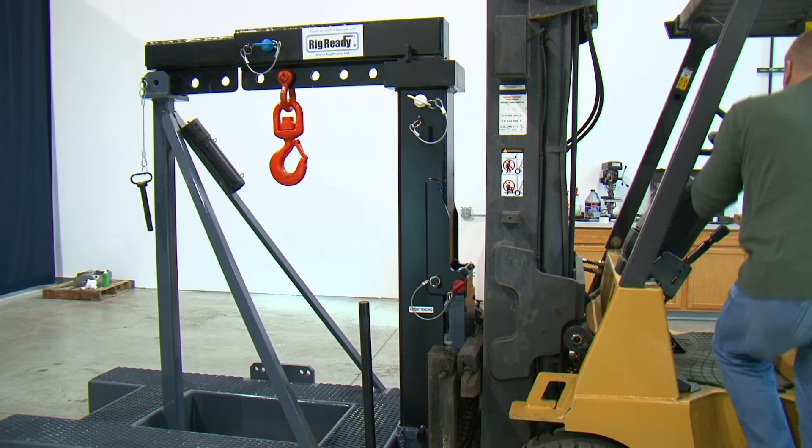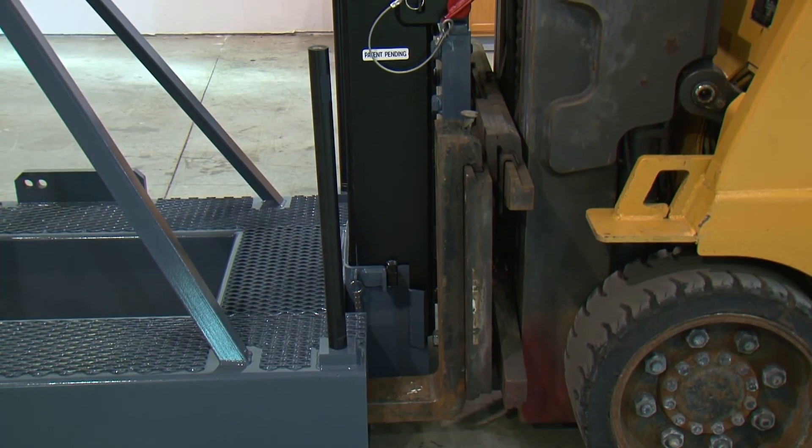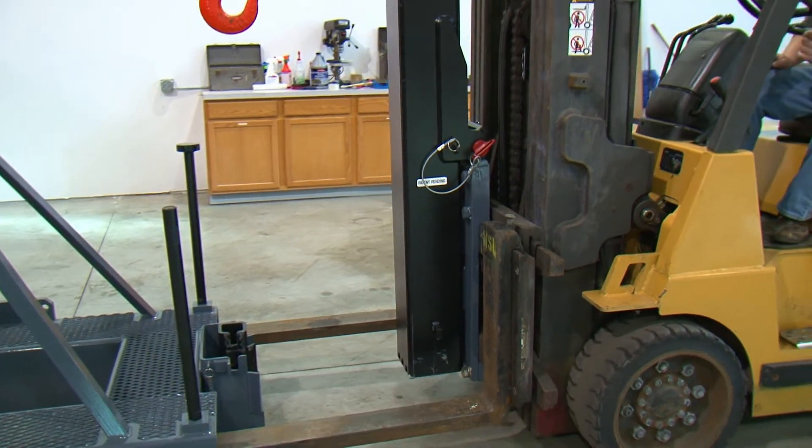The boom is now ready to lift out of the stand. Lift up the carriage about 3 inches to release the tabs out of the holder and the boom is out of the stand and ready to rig.